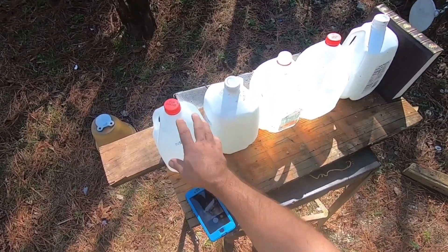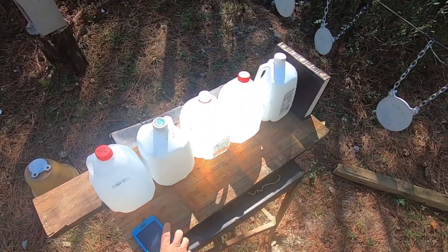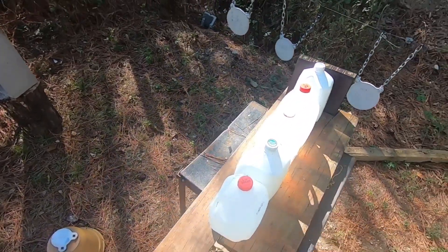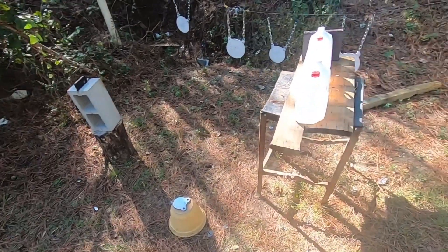Here's what we got. We have one, two, three, four, five water jugs. We're going to shoot through them and see how many it'll penetrate. Got a book on the end hopefully to catch the bullet if it goes through them all. I doubt it will. Let's get started.